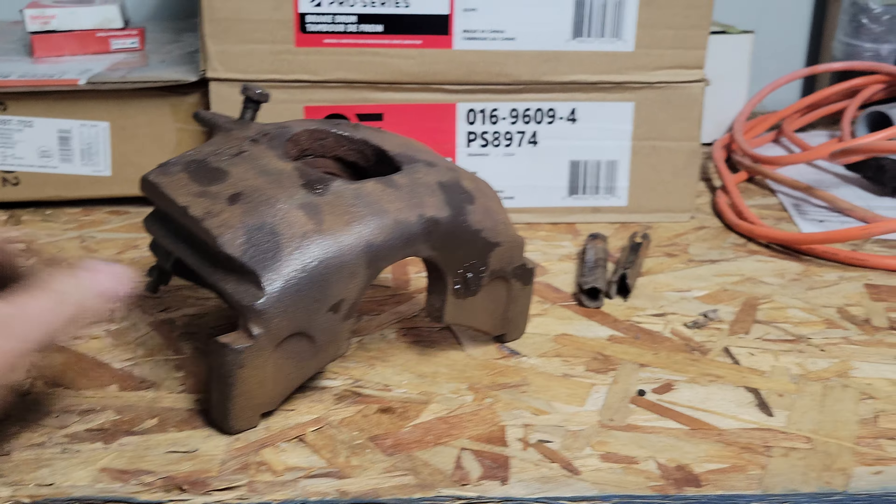One funny thing — as tight as this caliper was, there were earwigs inside it where the cup is. It was full of earwigs; I have no idea how they got in there, but they didn't like it when I brake cleaned them. Anyway — she's coming along. I did order the rear links; I could have just replaced the bushings, but for $17 I figured I'd just replace the whole rear links.